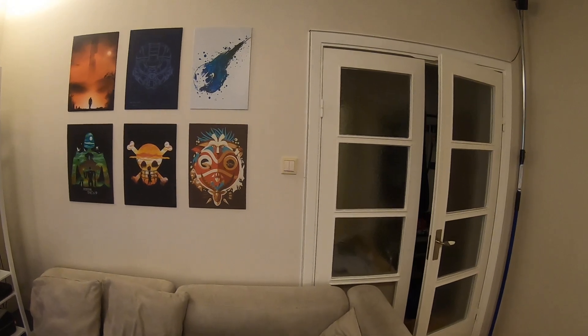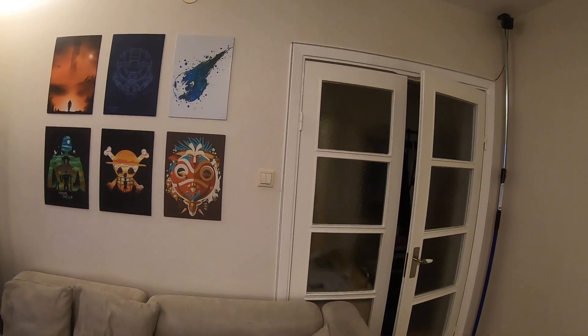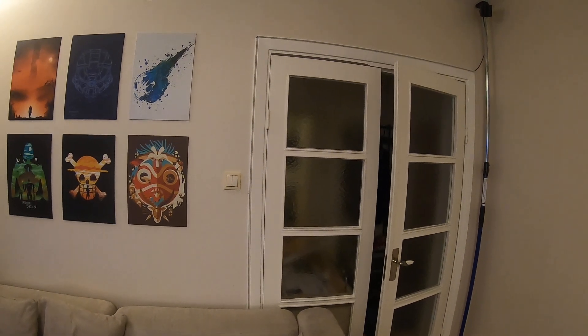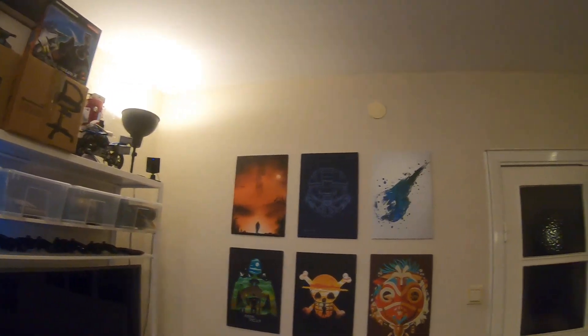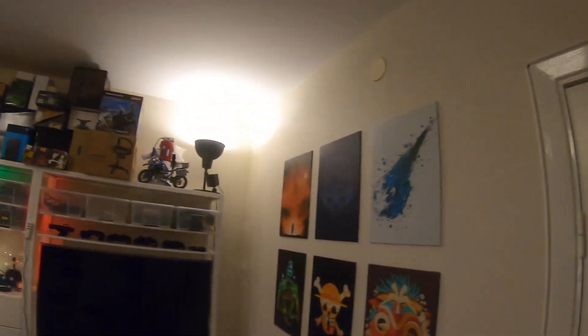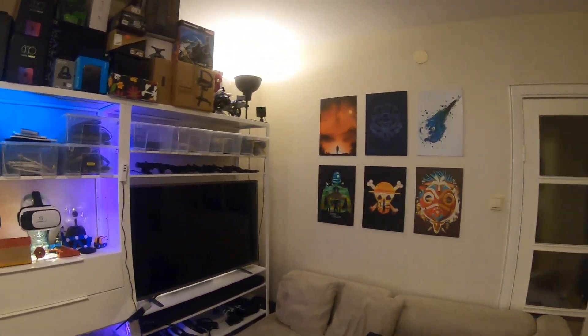There's no button on the IKEA ones so I need to turn them on manually. I can hear them from the middle of the room, so I'm over here.